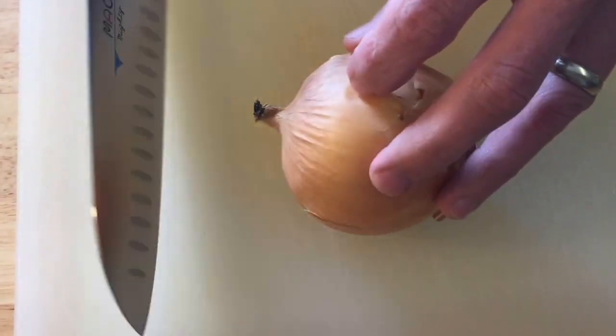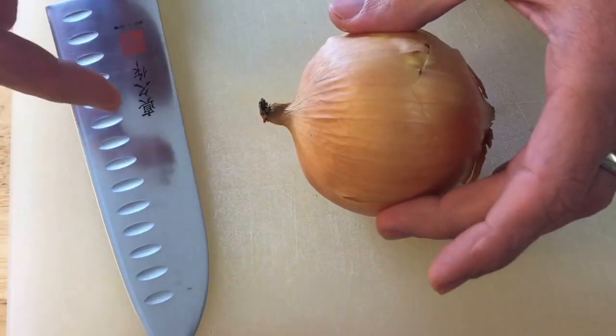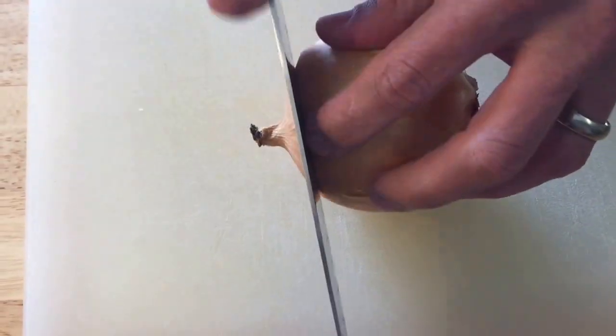In this video we're going to show you how to chop an onion. What we need to do is remove both sides, cut it in half, and then remove the outer skin.